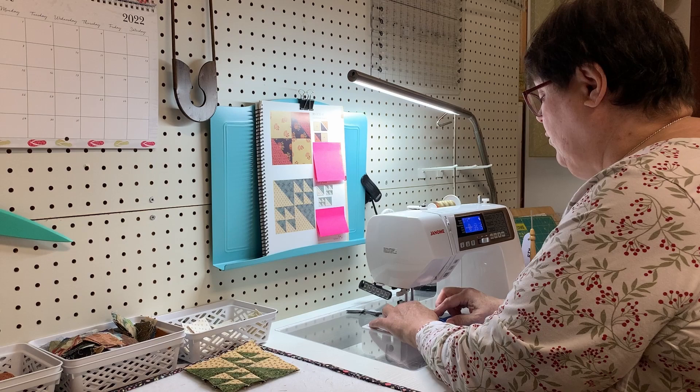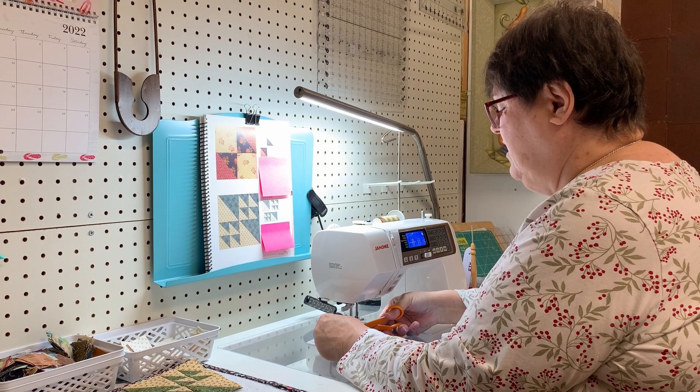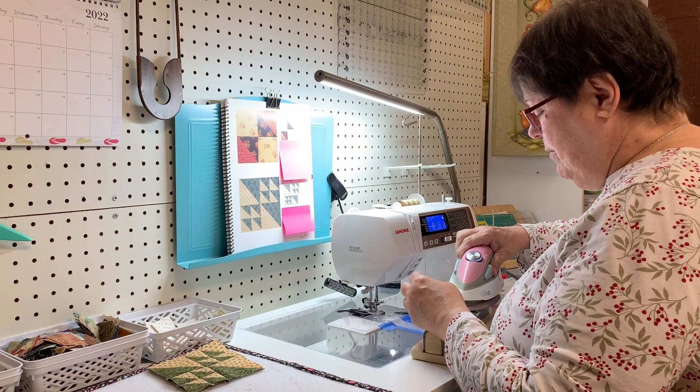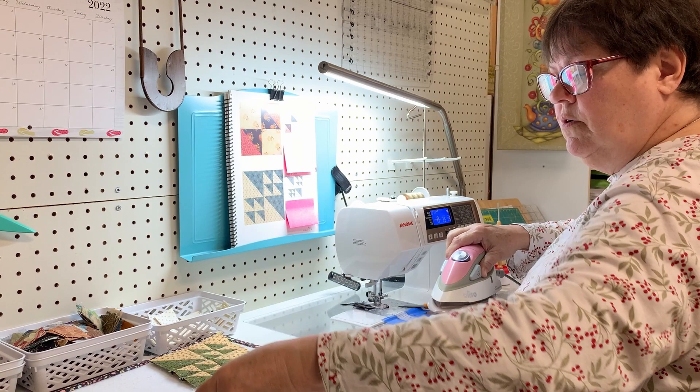The worst part of the whole retreat is the going home - having to pack up and put everything back. I said, okay Tammy, I brought it, you pack it! Of course then I wouldn't be able to find anything - you know what a control freak I am.